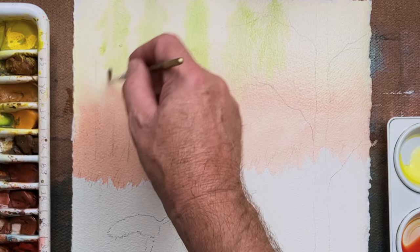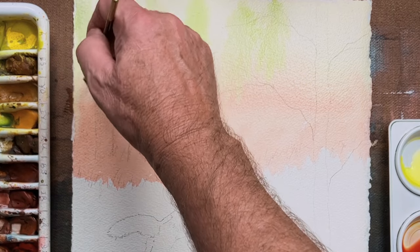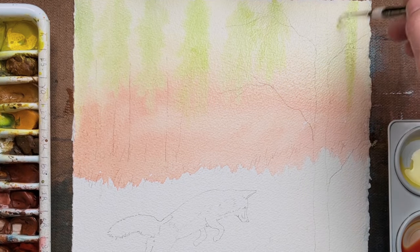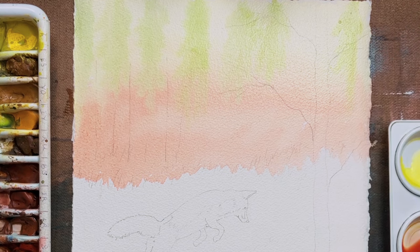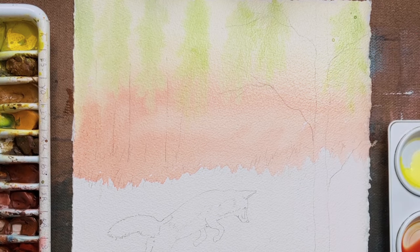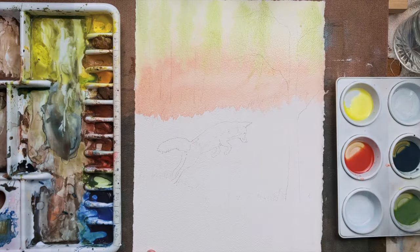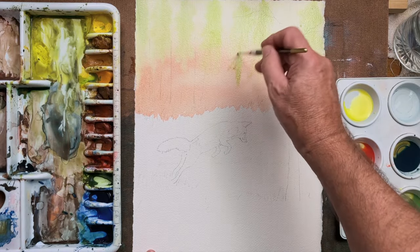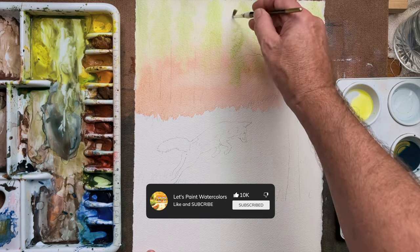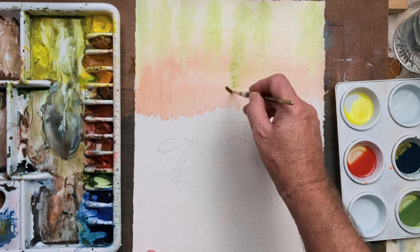Just continue to do those background trees — they'll be very fused. There will be more trees in the foreground which are much more defined, and that will push those initial trees further back into the landscape. They're important to show the progression of distance and variety in the painting. Just continue here and there, darkening a little bit, going wet-on-wet, coming straight down to the horizon.